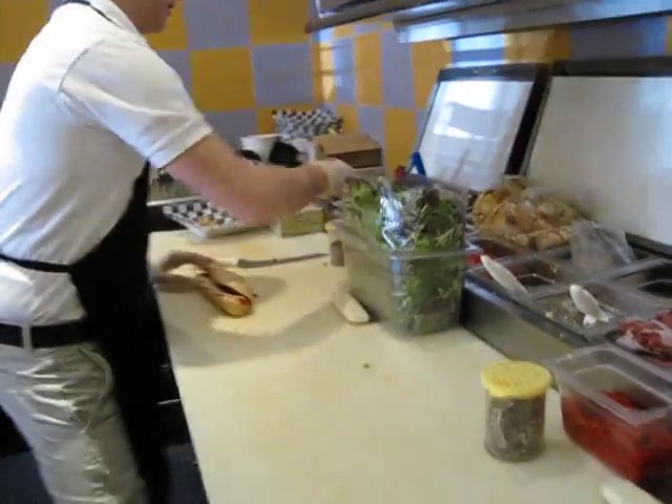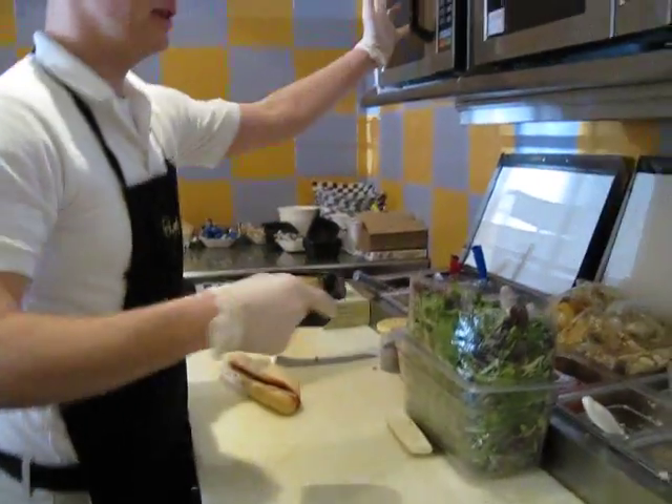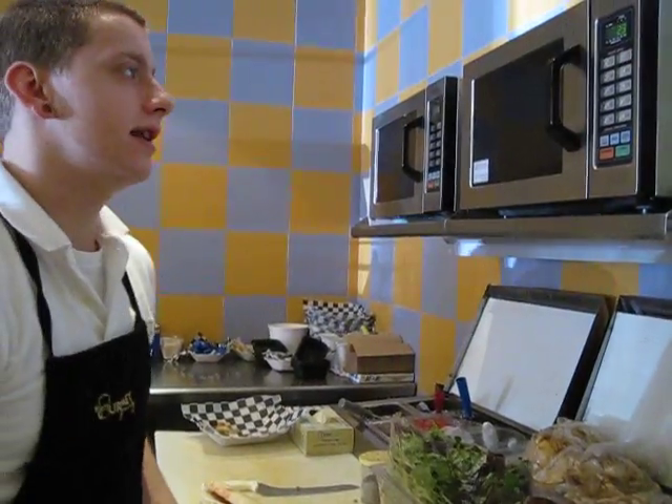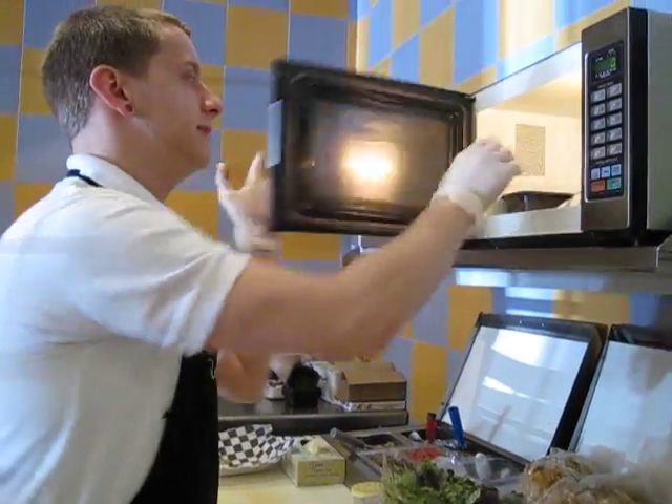Alright, so then our meatloaf goes in our container and we pop it in the microwave for about 60 seconds. And then you let that cook. And out comes the meatloaf.